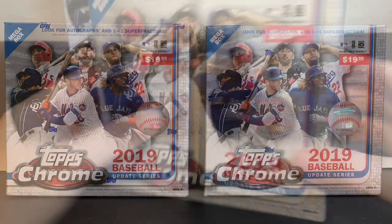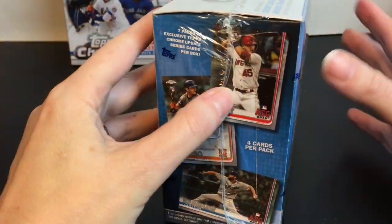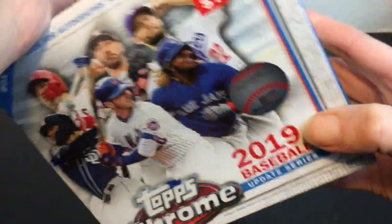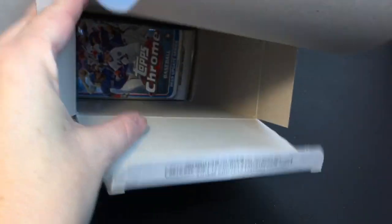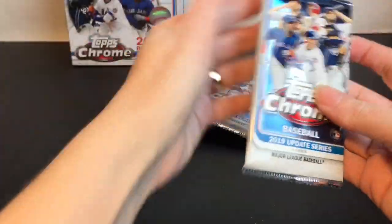The mega box contains 28 trading cards total, and each pack has four cards in it. It says look for autographs and one-on-one super crack refractors — that's pretty cool. I've opened some football ones which were the Chrome series and they were just amazing. So here are our packs, let's get started.